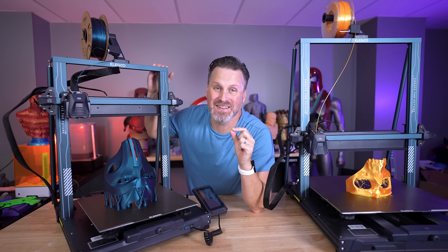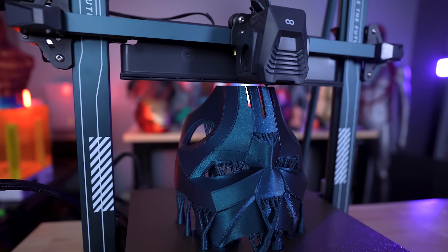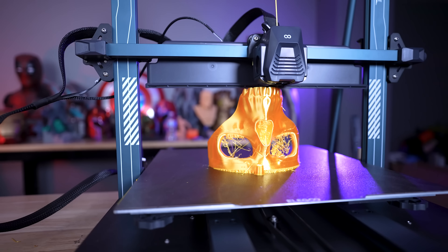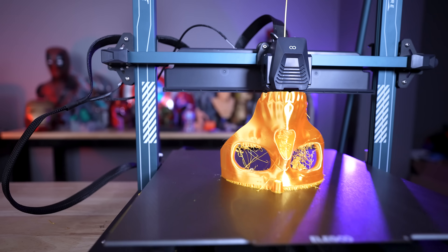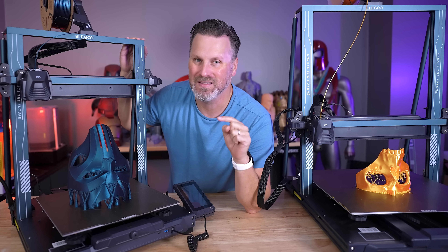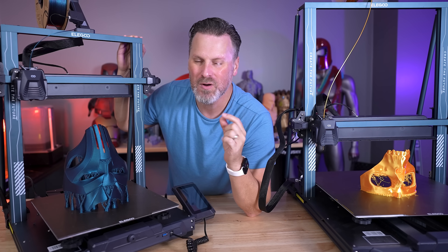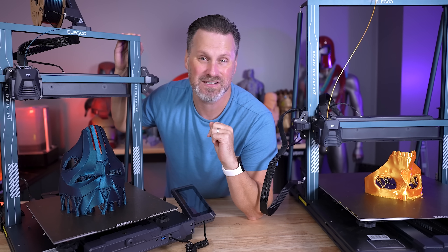Hey everyone, these are the brand new fast and large Elegoo Neptune 4, the Neptune 4 Plus, and the Neptune 4 Max 3D printers. There are things that Elegoo is not telling us about these machines, and that's why I am making this video. As I've been playing around with them over the past week or two, I have found out some really cool things about these machines that I have to tell you about.